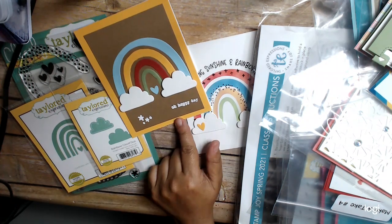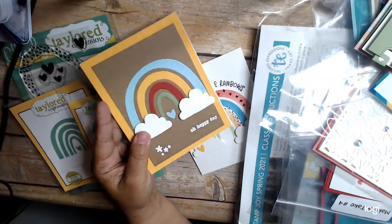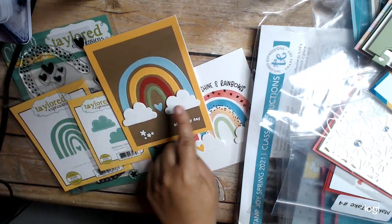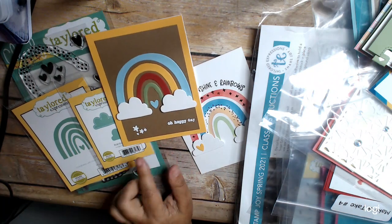So I made this one — very simple. I just used some scrap pieces that I had in my little stash bin. I used the rainbow, the clouds, and then I did 'happy day,' and some little stars here that I heat embossed.